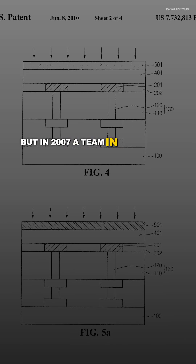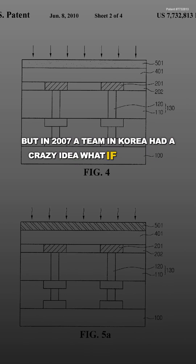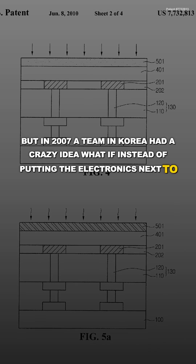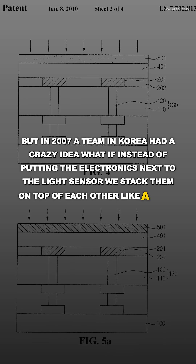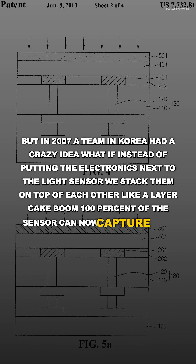But in 2007, a team in Korea had a crazy idea: what if instead of putting the electronics next to the light sensor, we stacked them on top of each other like a layer cake? Boom — 100% of the sensor can now capture light.